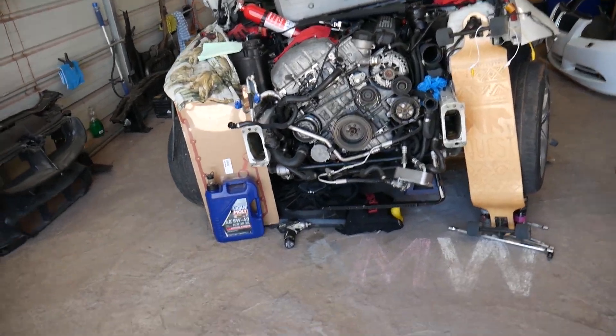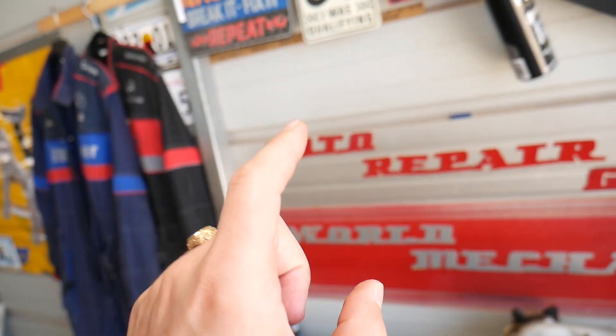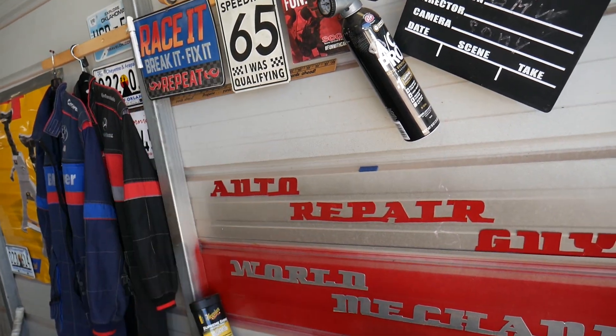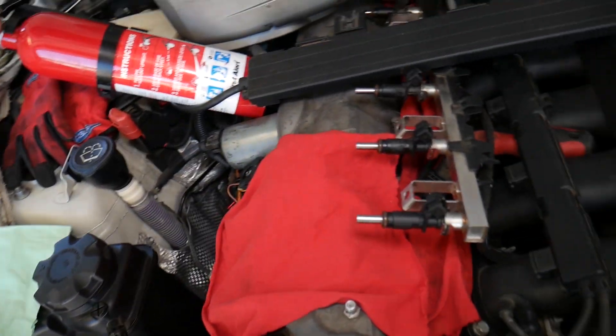Specifically here we have an N52 gasoline engine. Also, check out our main channel, Auto Repair Guys — we've helped more than 75 million people and have information that can save you thousands of dollars on future car repair.